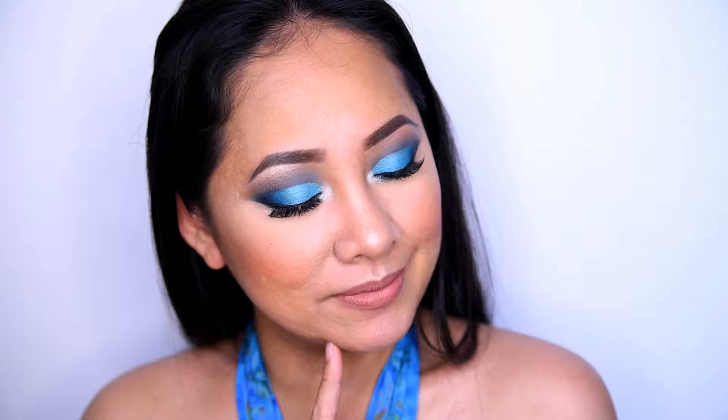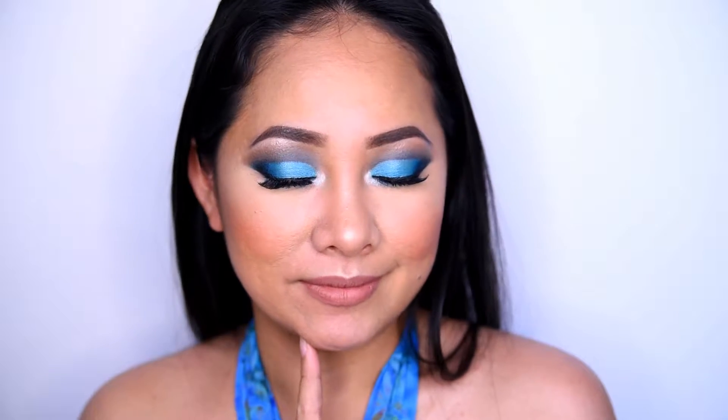Hi guys, welcome to my channel! In today's video I'm doing another beauty hack — using powder on top of a foundation. I did use this myself a few years back and I just want to show you on camera how it works with my combo skin. If you want to see how this method works, from this to this, then please keep on watching and enjoy.